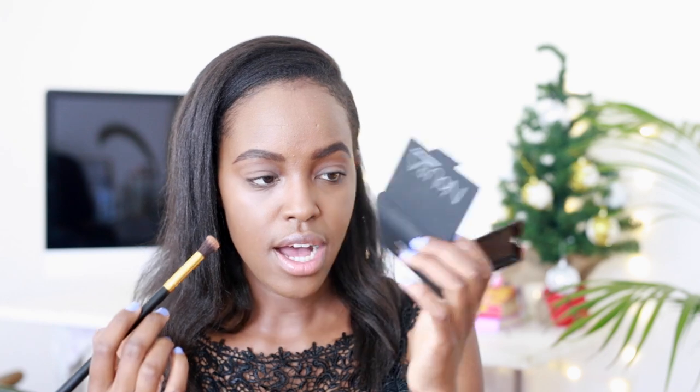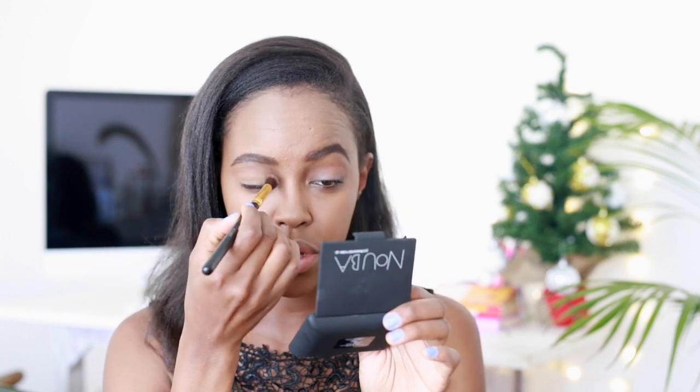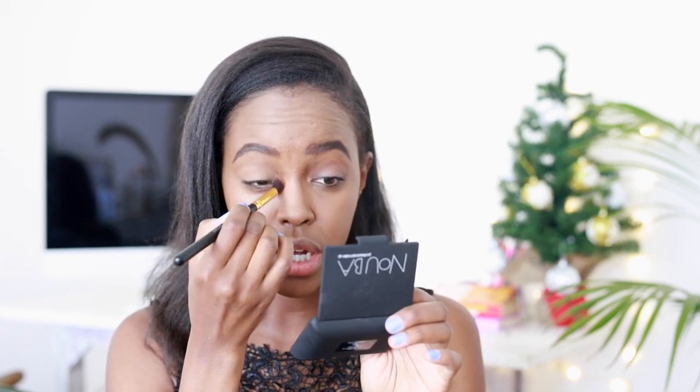I just feel like these are the little things that you do that elevate your makeup game just slightly. I've just primed my eyes — I always use a primer before putting any kind of product on my eyes, because if I don't, it'll just be a creasing mess. What I'm going to do now is take the Nuba Matte foundation that I used all over my face and sweep it over my lid, just so I can have a blank canvas to work with before putting on any product.